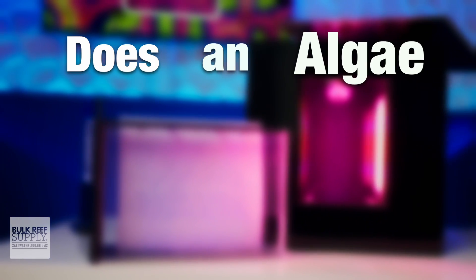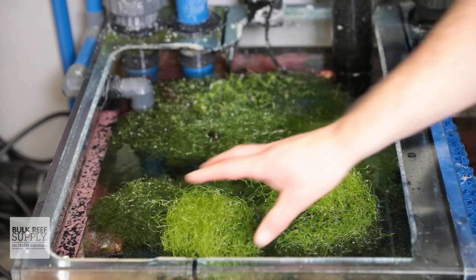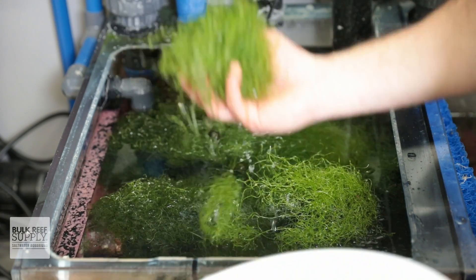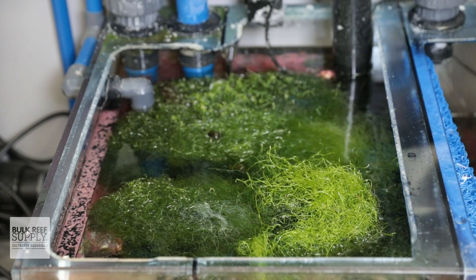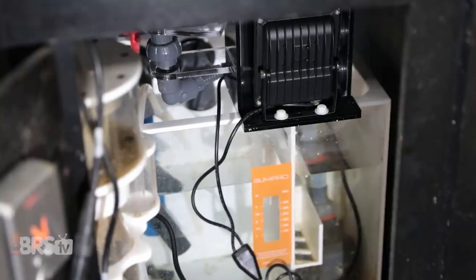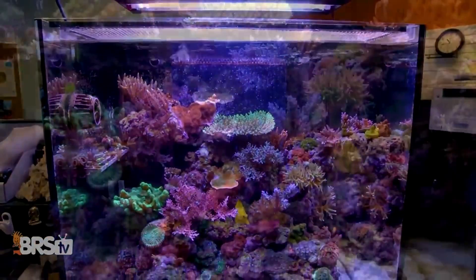Does an algae turf scrubber increase pH? Algae and macroalgae will uptake CO2 from the water while undergoing photosynthesis, and less CO2 in the water can increase the pH. So yes, an algae turf scrubber can potentially raise the pH by lowering the CO2 level in the aquarium.